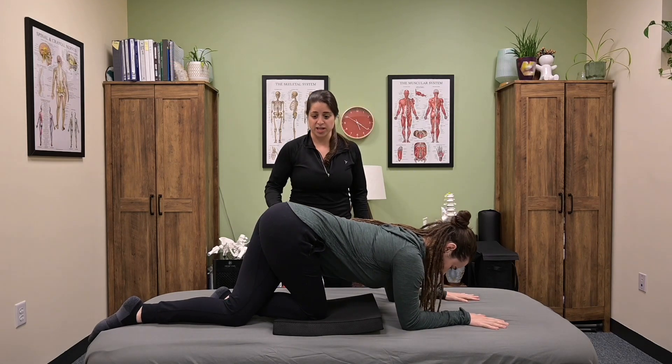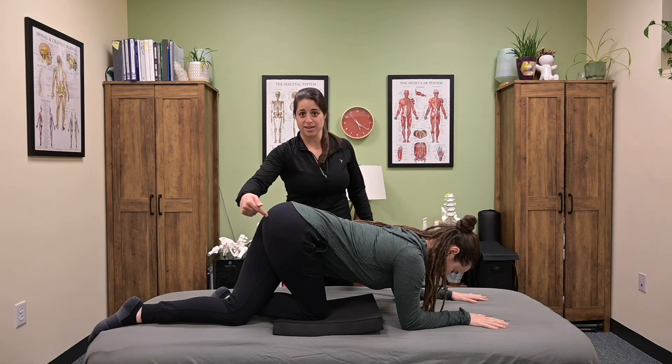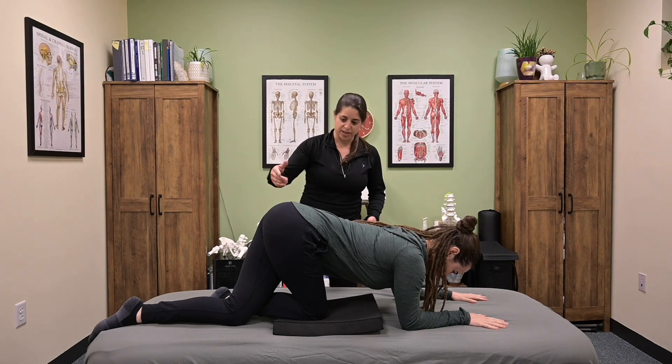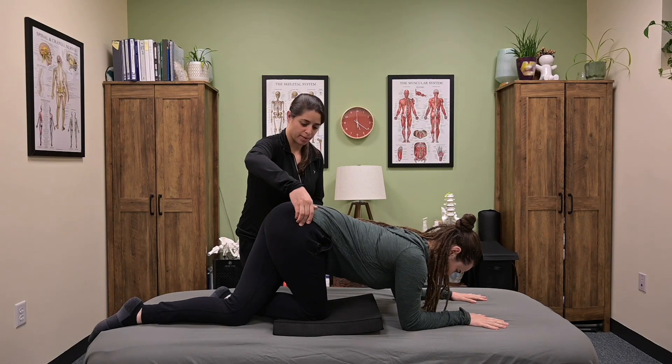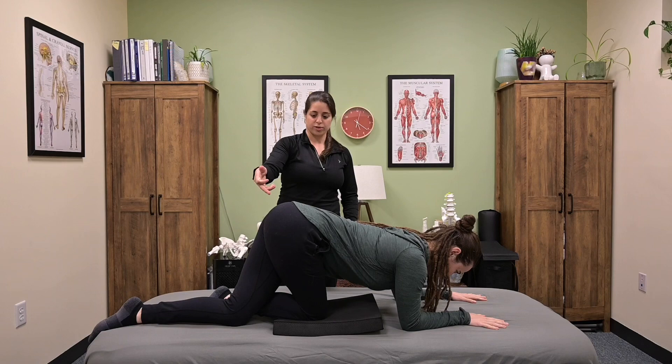She may already feel the stretch here. What we're looking for is a stretch directly in the back pocket of the right hip. If she doesn't feel it, she can play around with degree of anterior pelvic tilt or posterior pelvic tilt. Once she finds that sweet spot, she'll hold the stretch.